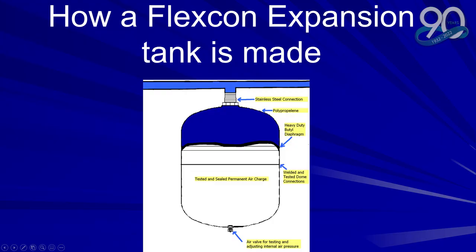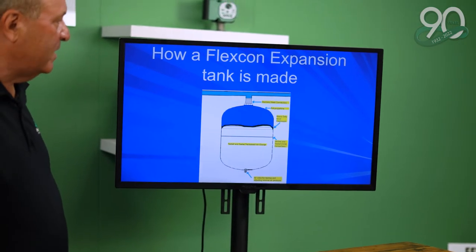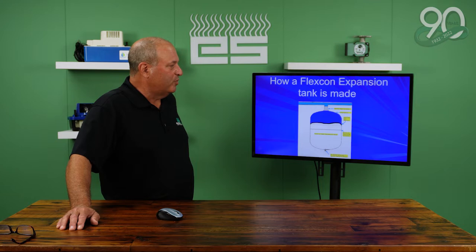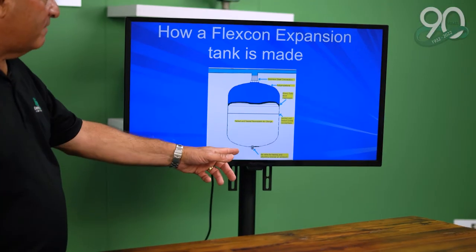So how a FlexCon expansion tank is made: it's got a stainless steel connection, a polypropylene liner, heavy-duty butyl bladder, welded test dome, and a Schrader valve on the bottom.